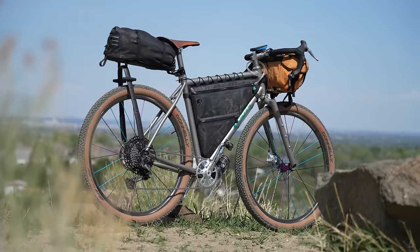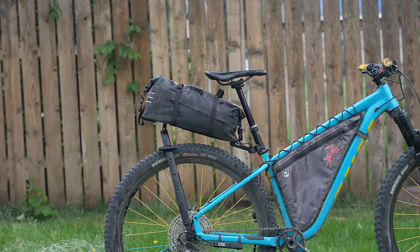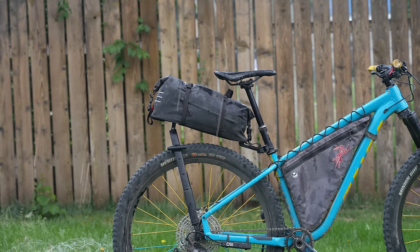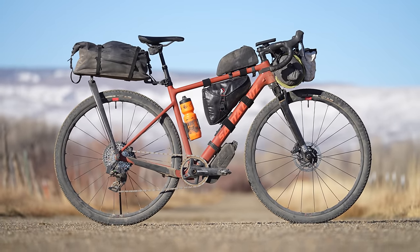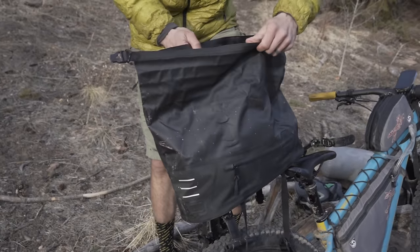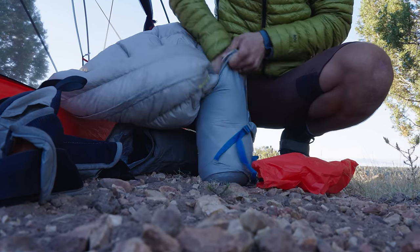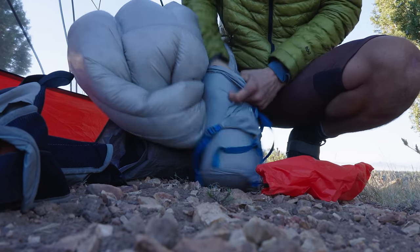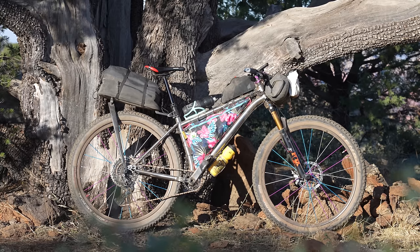I've been using the Tailfin Aeropack on and off for the last two years. It's a great storage solution because it works on nearly any bike — it's secure and you can fit a lot of gear in it. I'll typically pack my shelter, which is usually a one-person tent or so, my sleeping bag, and a sleeping pad in the Aeropack, and if necessary, some extra food from time to time. But the problem with this system is packing it with its big open trunk-style bag. Instead of filling the pack with loose items, I found that using random stuff sacks to compress and pack my items enabled me to compress the Aeropack a little bit better — not only so it looks good, but also to have more clearance so I can compress my dropper post all the way down.